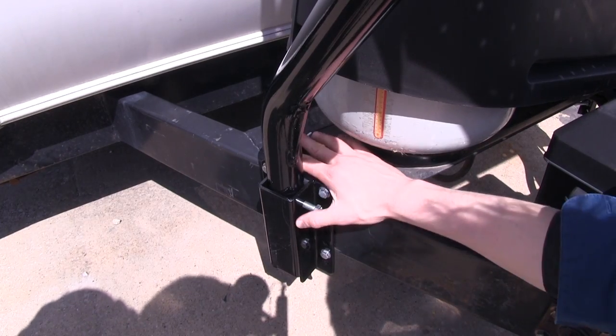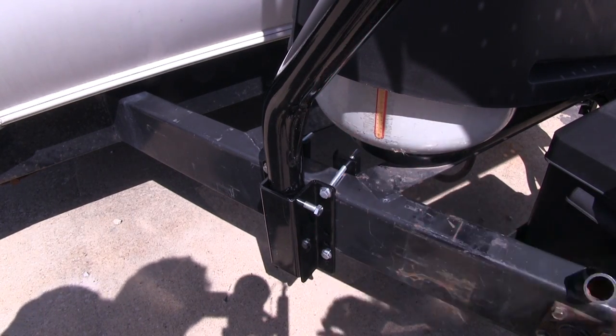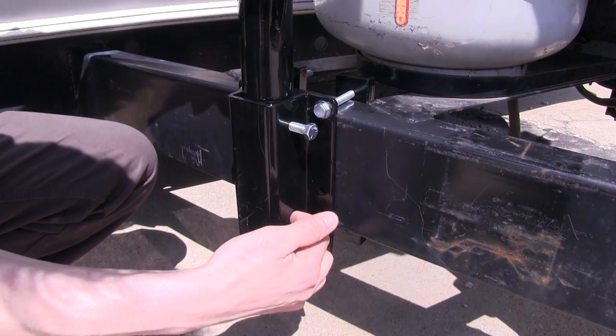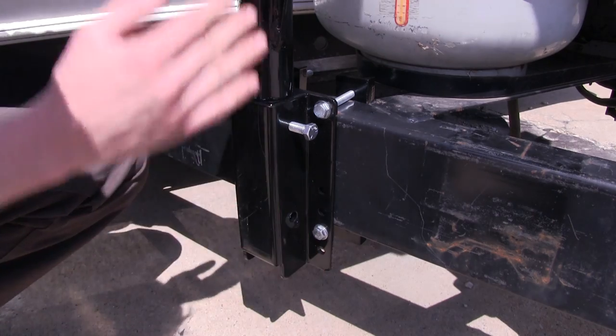It's a bolt-on installation — there's no drilling into your trailer required. Once you have your legs and pockets positioned, you will however have to drill out a hole using the included hardware to lock them in position.